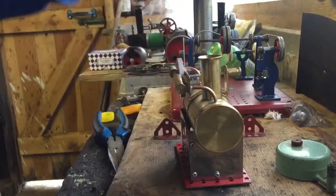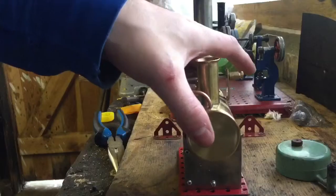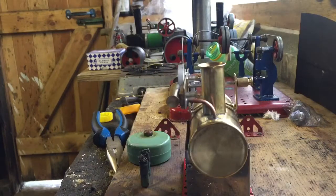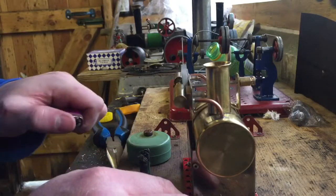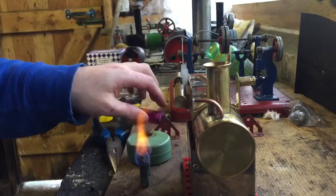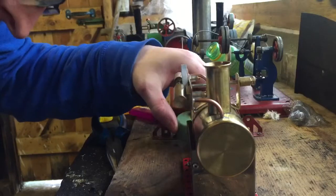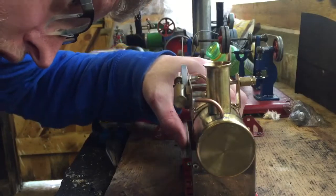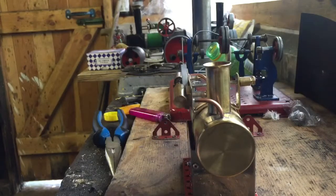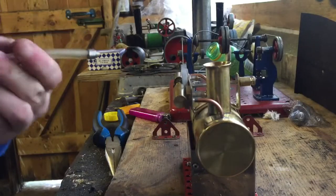I don't think that'll be enough — let's fill the burner in and give it a go. Right, the burner's got fuel in, so let's light it, and then while it's warming up we can run around oiling everything. Definitely not as cold as when I did my last video — I can confirm it's a bit more pleasant today. Let's treat it to a bit of oil.